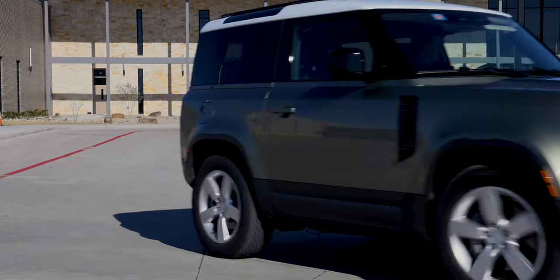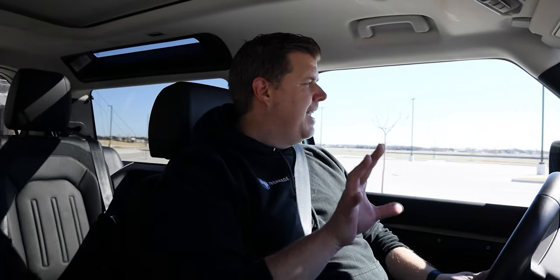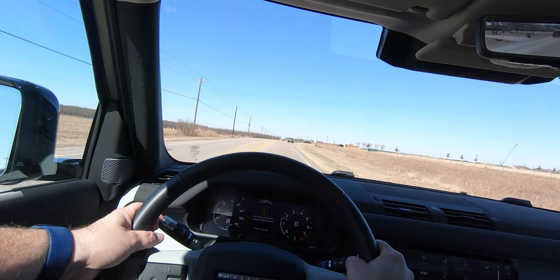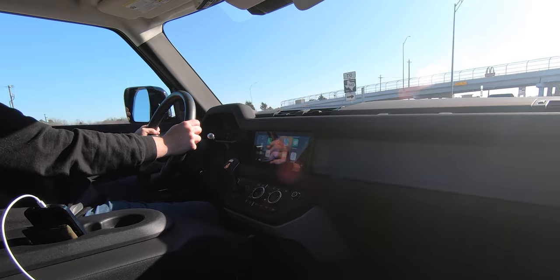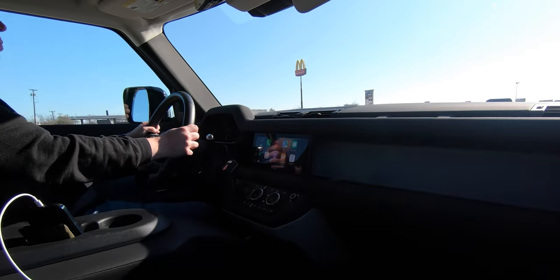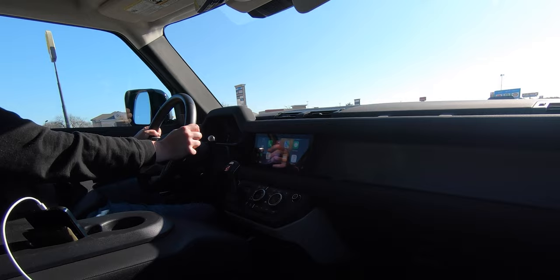The first and easiest thing to talk about with the Defender is the ride of the vehicle. With that air suspension, it gives an incredible ride — not only did I notice it, but the family noticed just how nice it was even on rough backcountry roads. The power out of this thing is really great. That 400 foot-pounds of torque is really great off the line, makes it feel like it's got a bigger engine than it does. It's very smooth on the highway — no problem getting up to speed or passing someone.